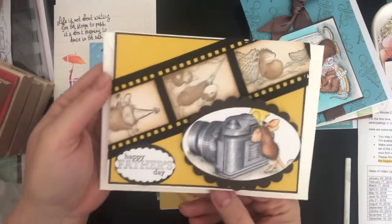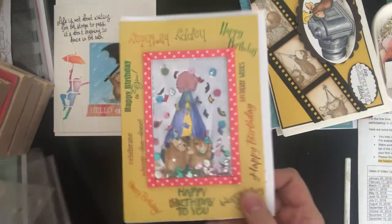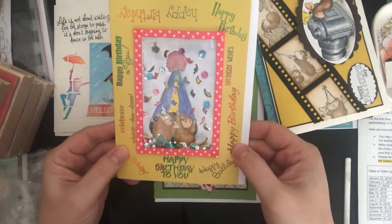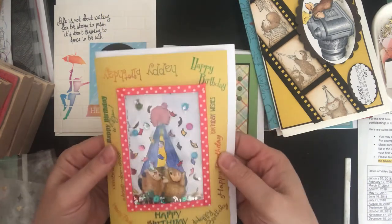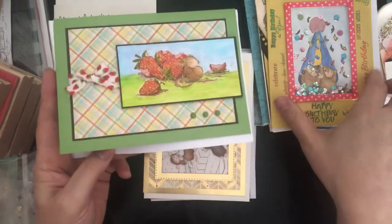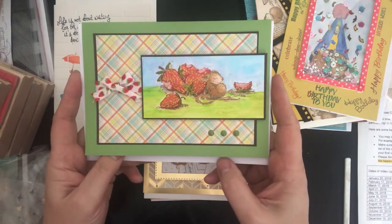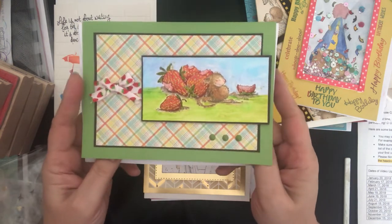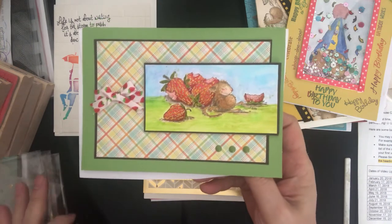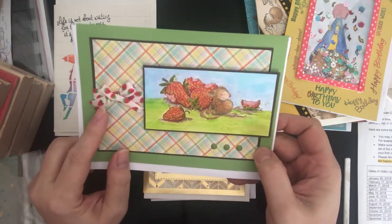This one was happy birthday for July. I wasn't happy with the way it came out — it's a shaker card with two little mice under a hat, and I accidentally watercolored the stamp upside down, but I wasn't going to start over. This one is for August and the theme was blueberries, in parentheses summer fruits like watermelon. I didn't have anything appropriate so I used this one with strawberries, which I did in watercolor. I'd been waiting forever to use that cute little ribbon.